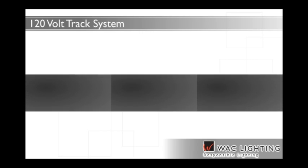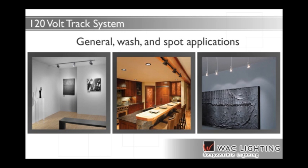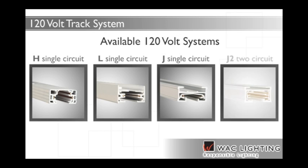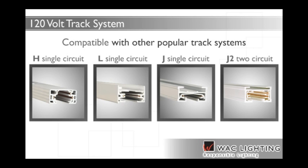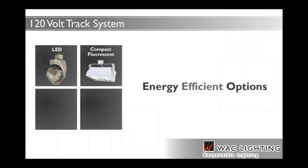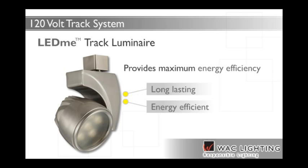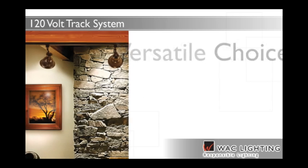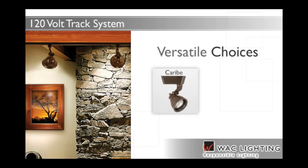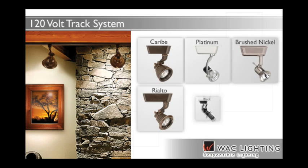WAC Lighting's 120-volt track systems include hundreds of different models of track heads and pendants for general, wash and spot lighting applications. Available in H, L and J single circuit and J2 two-circuit for compatibility with other popular track systems. The maximum load capacity per circuit is 1920 watts. Energy-efficient options include LED, compact fluorescent, halogen and HID fixtures. One of the most sustainable choices is the sleek LED-ME Track Luminaire, which is long-lasting and provides maximum energy efficiency. Versatile choices also include the warm look of antique bronze, Caribbean and Rialto luminaires, as well as stylish luminaires available in platinum, brushed nickel, black and white powder coat finishes.